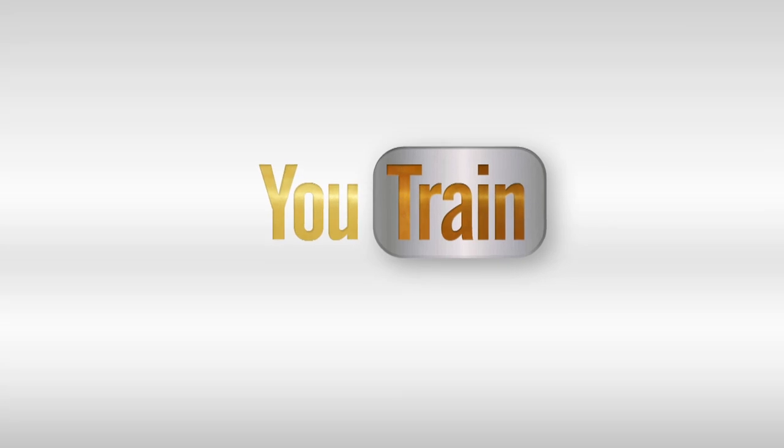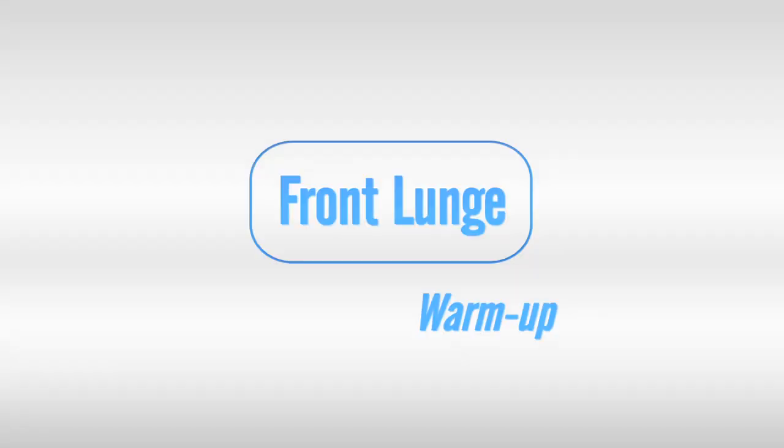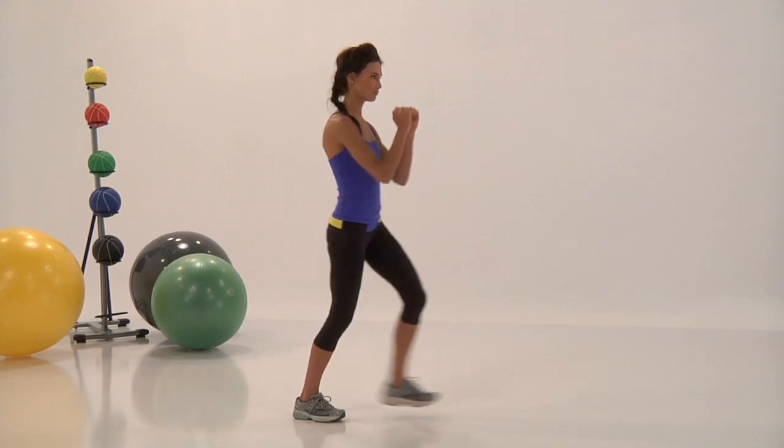My name is Nicky Hollander and welcome to U-Train. Welcome to this week's warm-up.